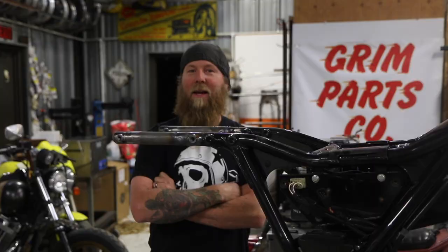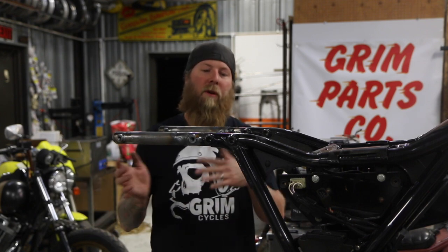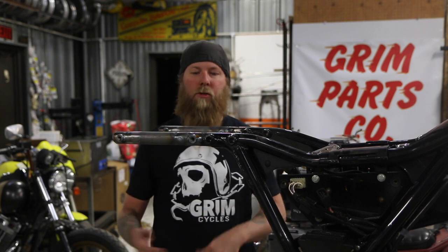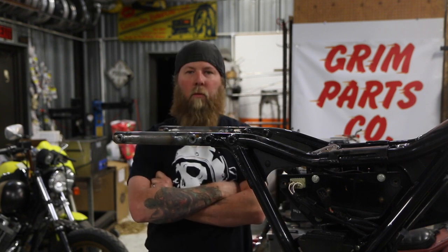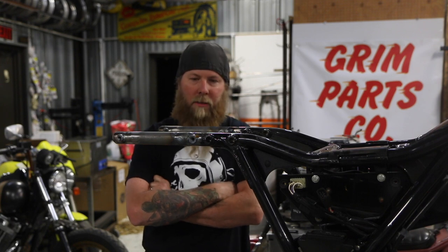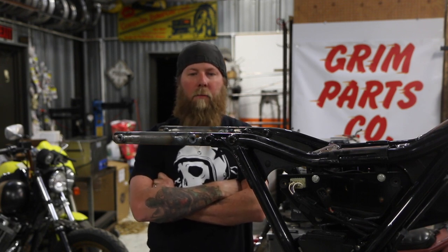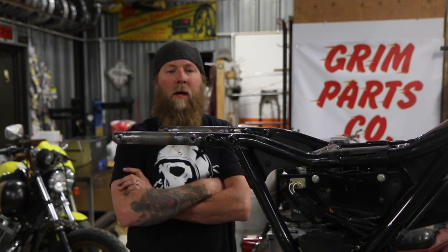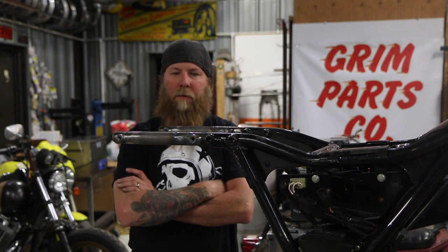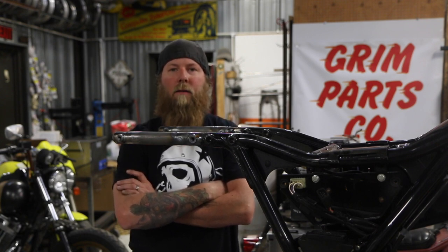I feel like we put a pretty comprehensive video together here. If you have any questions, make sure you review the video before you get started and know what you're doing. If you're not a good welder, find a good welder to help you out — TIG welding is the best option for this project. Double check all your measurements. Be sure to check out all of our other products on our website, GrimPartsCo.com. We're constantly coming up with new stuff — this next year should be amazing for parts and accessories.